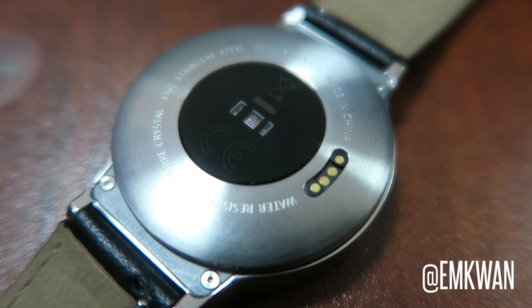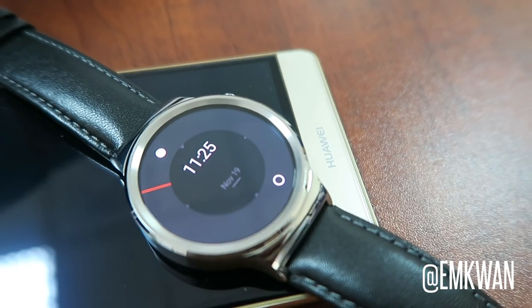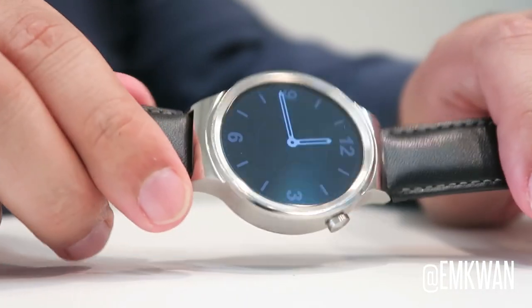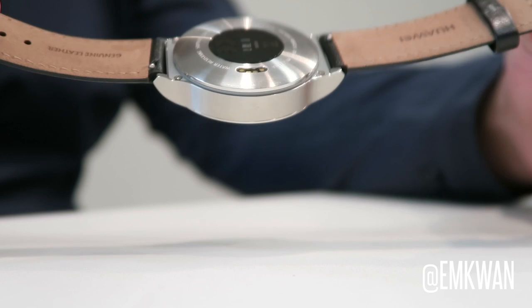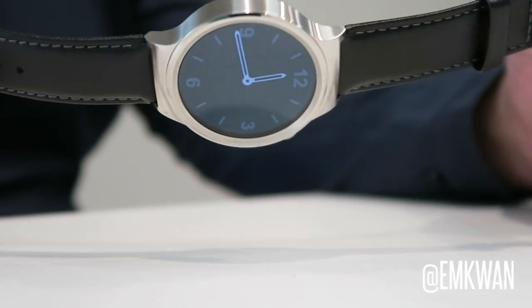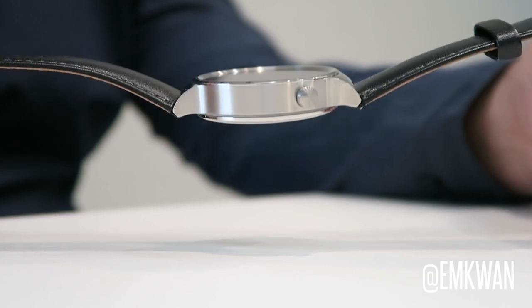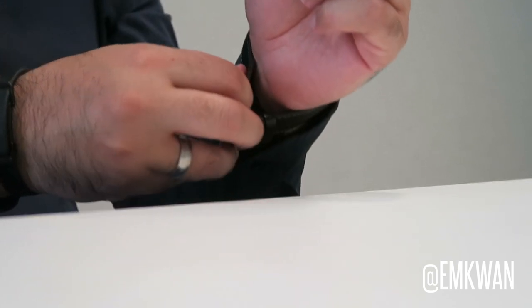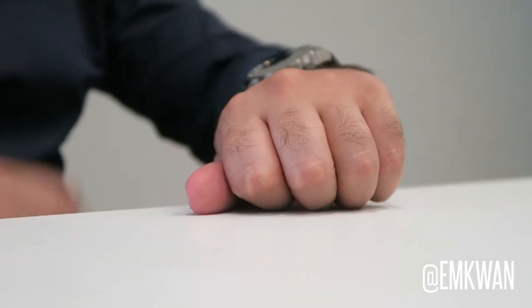This particular model comes with a genuine leather strap which is very premium and very comfortable on the wrist. It measures in at 42 millimeters in diameter and has a thickness of about 11.3 millimeters. I've got just under a seven and a half inch wrist, so on my wrist it looks and feels quite comfortable, but I'd recommend trying it out before purchasing.